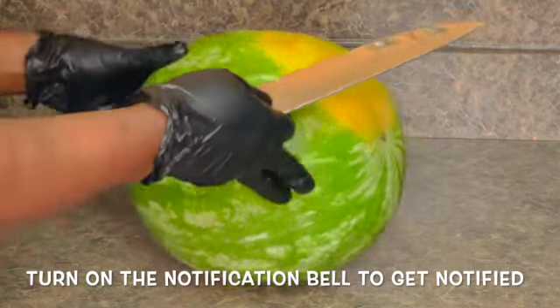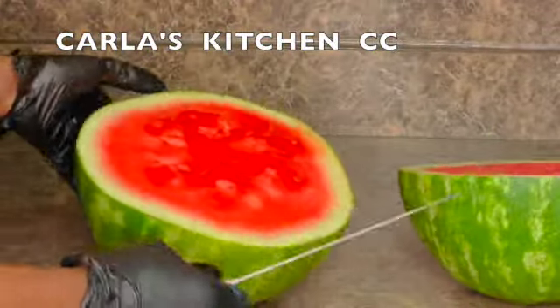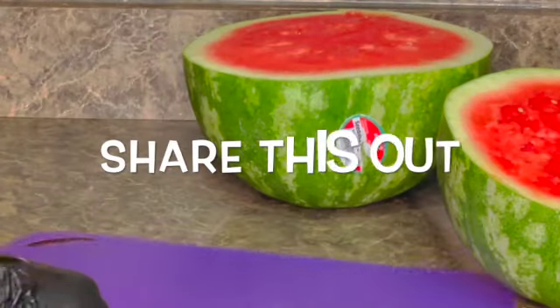Go ahead and check it out. Hit the subscribe button and turn on the post notification bell so you'll be notified whenever I upload a new video. Share Carla's Kitchen!